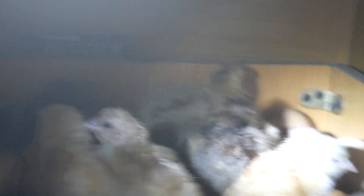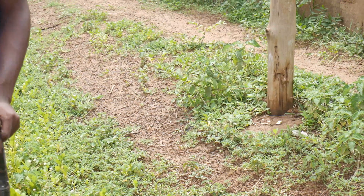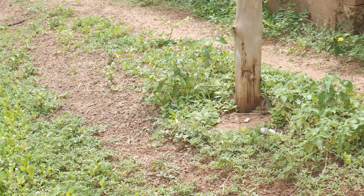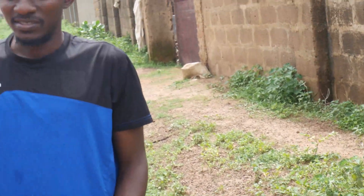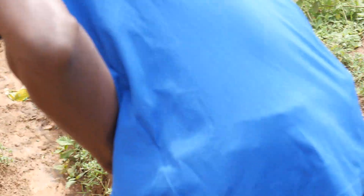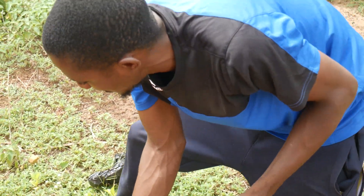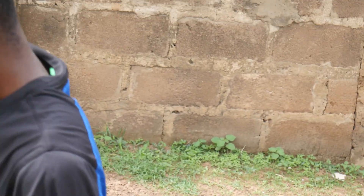That happens on commercial farms as well — they lose so many chicks that you don't even notice, but on a smaller scale like ours, losing one or two chicks can be quite difficult to take. It is what it is — this is farming, this is real life. Successes and failures are bound to happen, and it's not always rosy. As a farmer you just have to learn how to continue and be better at what you're doing.